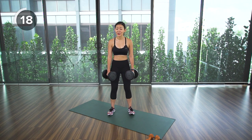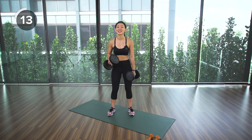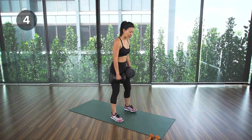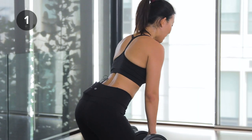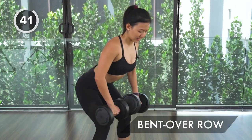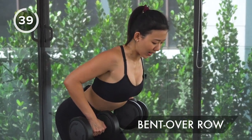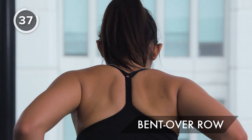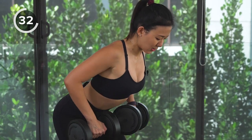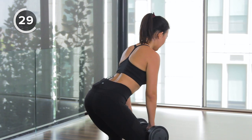This is your second set — you know all the moves, so move from one exercise to the next as efficiently as possible. First exercise: bent over row. Grab your heavier pair of dumbbells, bend from your waist, keep your back straight, chest up, knees slightly bent. Pull towards your belly, squeeze your back muscles — you should feel your mid back working. Keep the weights close to your thighs, squeeze and release.